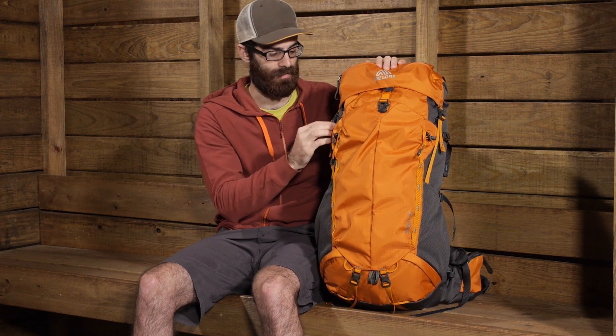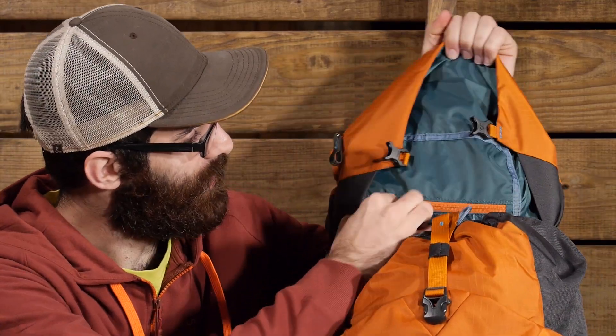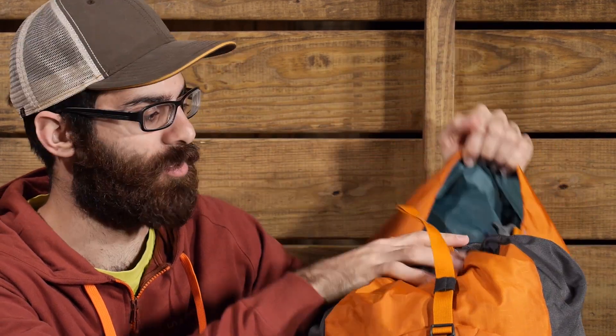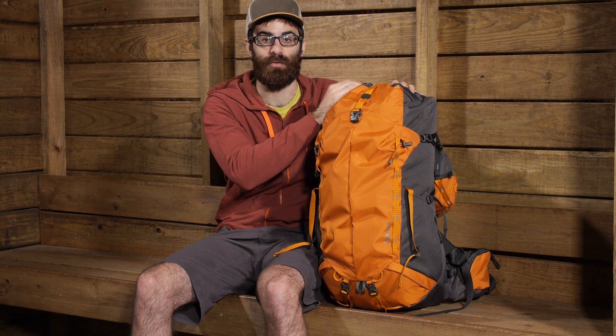Turning the pack back around, we will take a look at the access points and how we get to our gear. It is a top loading pack, kind of a traditional top loading pack, and we do have a hood on the pack. There are multiple pockets on the hood — one on the back, one on the front, and one underneath for storing additional gear. The pocket on the underside is really tiny, meant for smaller items like cell phones or documents. You can remove that hood completely if you want to and leave it at home, but there is not really any solid protection for the top portion of the pack if you do so. Be aware that if you leave that hood at home, the items at the top could be exposed to some elements.